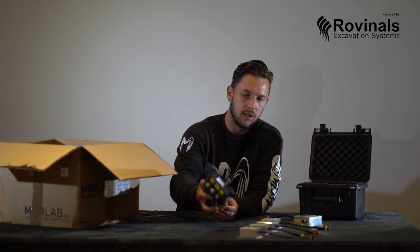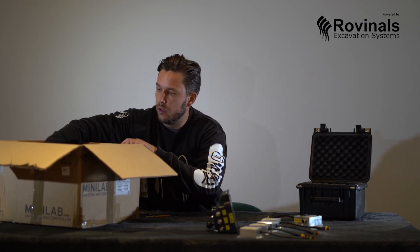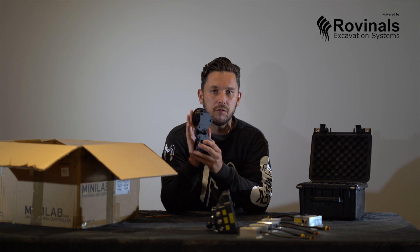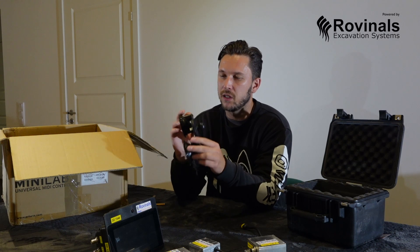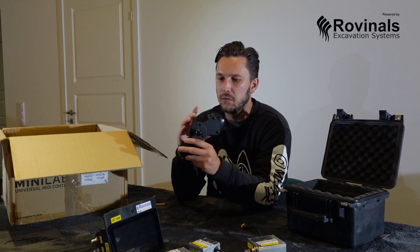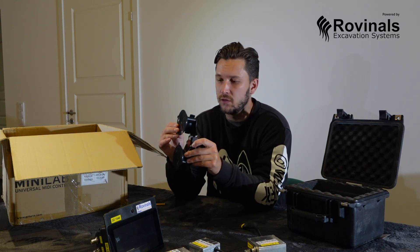So you have your screen. It also comes with a suction plate that you can mount directly to your window, which is quite handy because not every excavator has a good bracket or some sort of metal construction you could mount the screen to. So being able to mount it to the glass is really good.